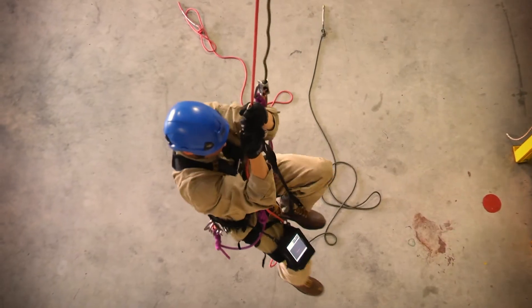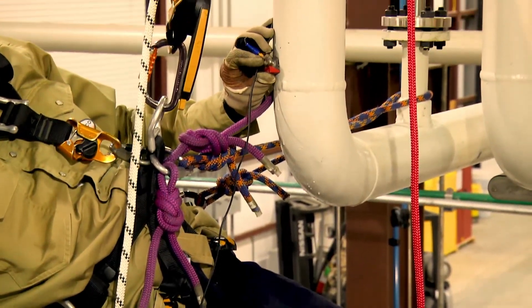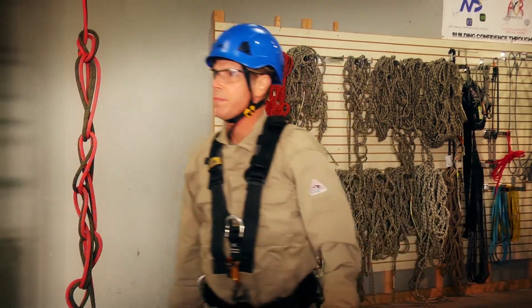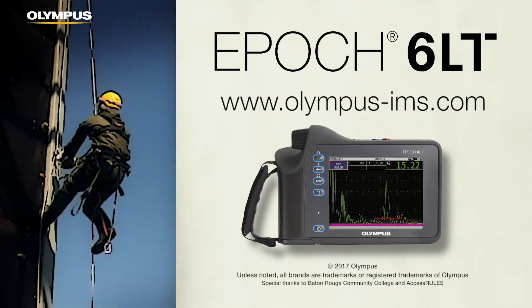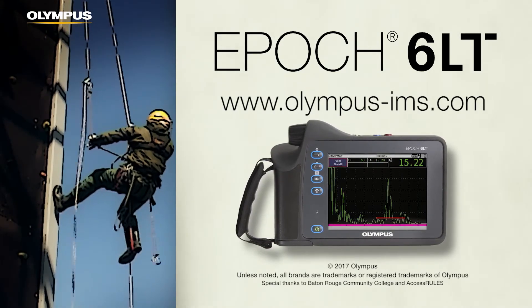Designed with rope access in mind, the EPIC 6LT Flaw Detector is optimized for true, hands-free operation, so technicians can focus on what's most important: safety. For more information, visit us at olympus-ims.com or contact your local sales representative.